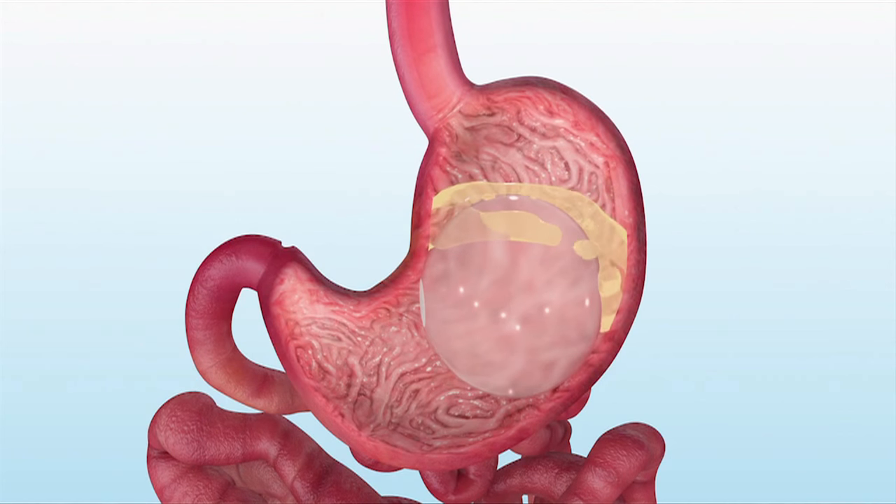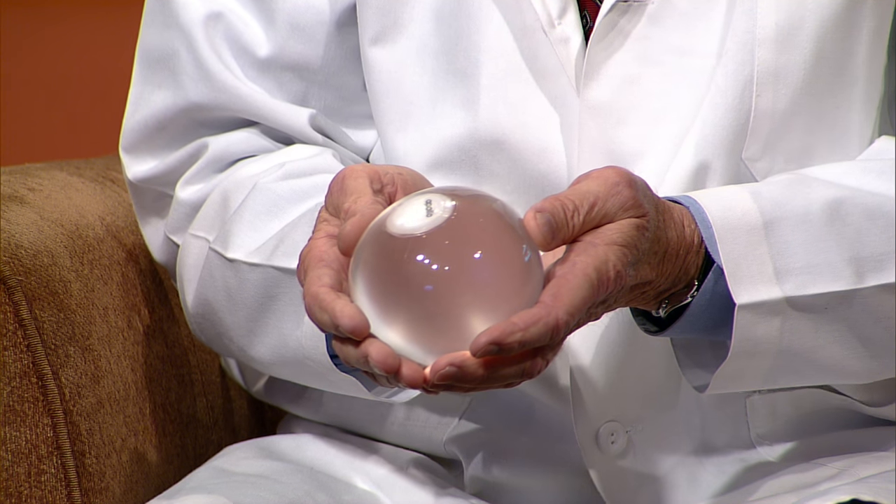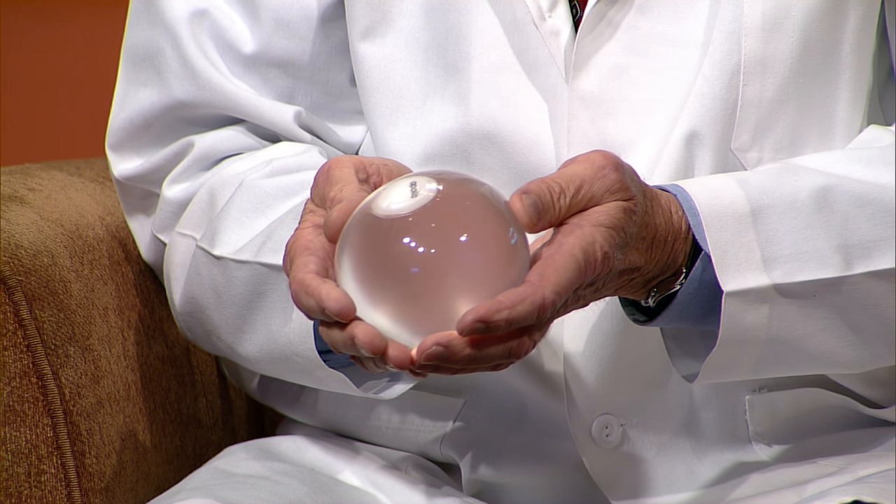Does it float around in the stomach or do you tie it down? It's a round ball and it's free-floating — not tied to anywhere. If the patient lies on their right or on their left, it can move a little and they will feel that, particularly the first two or three weeks, then they get used to it. When you sit down and eat food with that in your stomach, it fills up the stomach so that patients will eat about a third of what they usually eat and feel full. It's the sensation of satiety that encourages the weight loss.